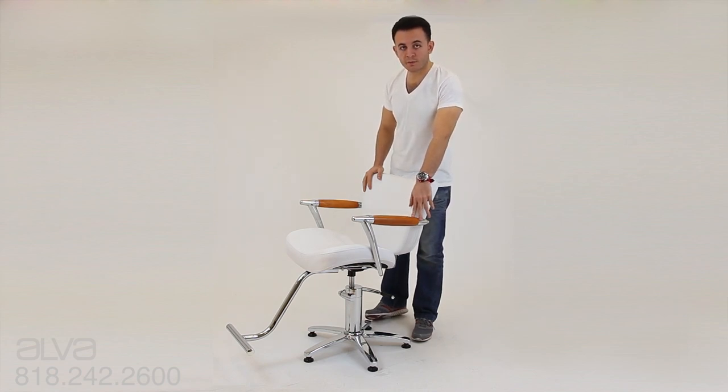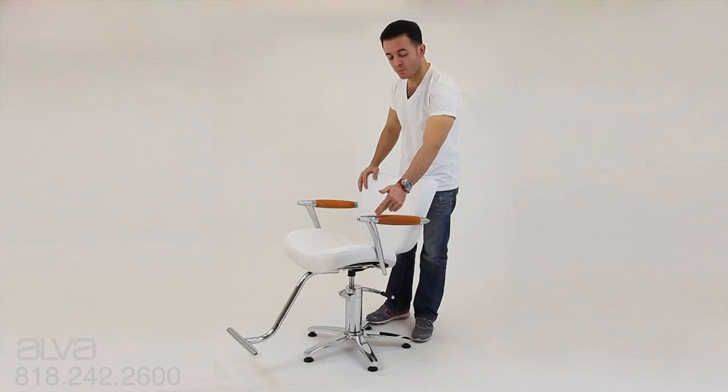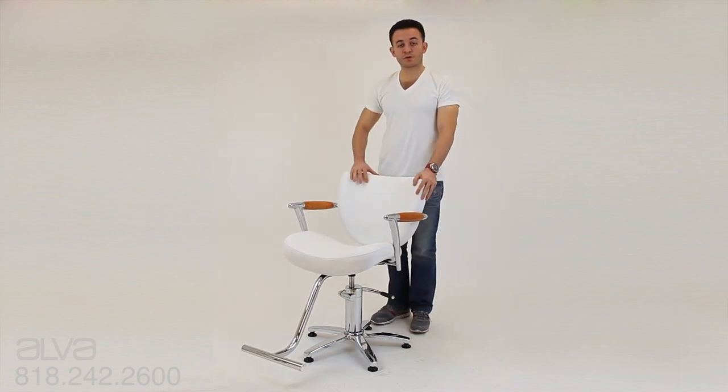Also, you will notice on the arm handles — most of the chairs on the market these days are made to look like wood — this is actual wood grain carving that is incorporated onto the handle, the chrome plated handle. So it is a seamless, beautiful finish, and I'm sure you'll appreciate it and your customers will appreciate it too.